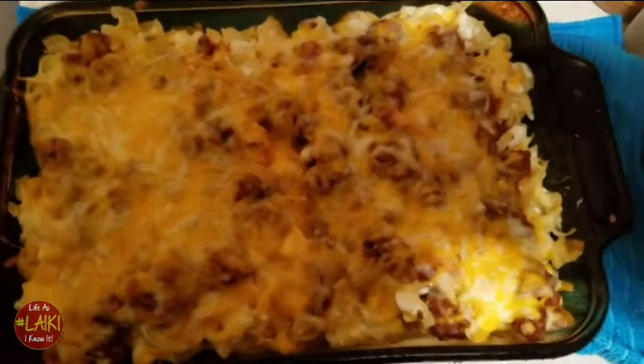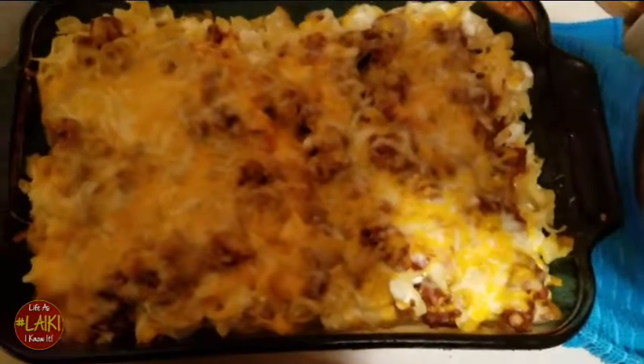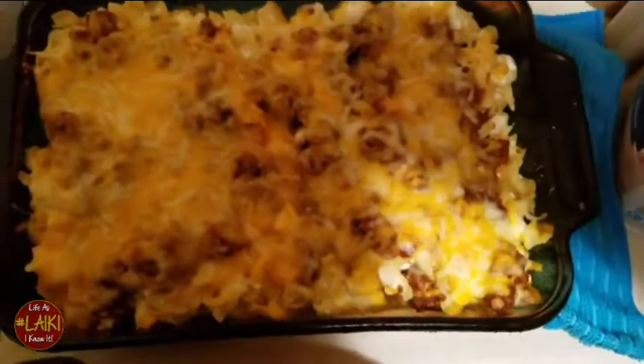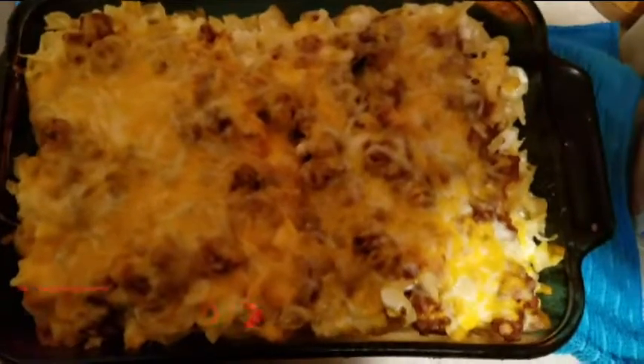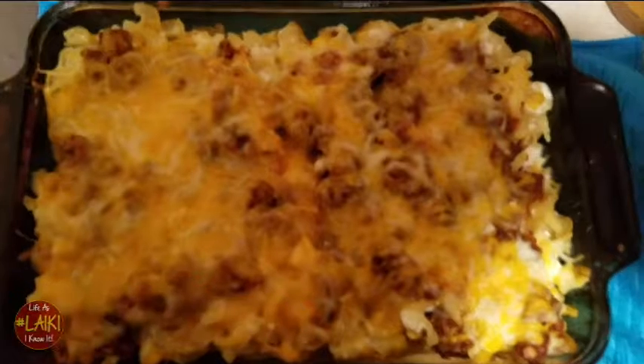Everything is done, you guys. I really enjoyed this meal — this was my first time fixing it and it was actually delicious. It's like a lasagna slash rigatoni but using pasta noodles, and y'all it was so good.